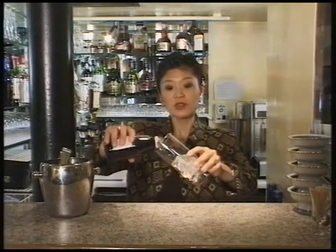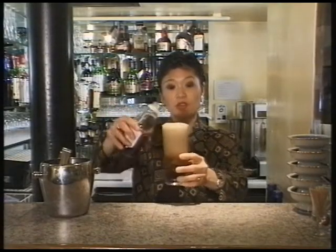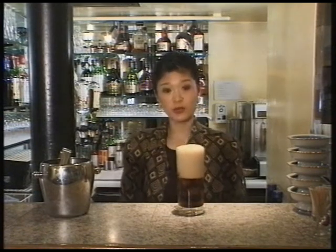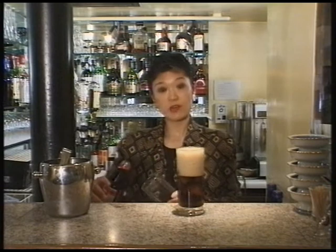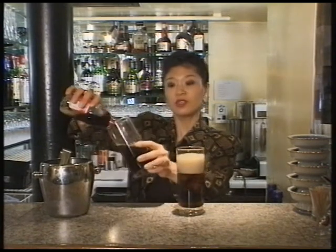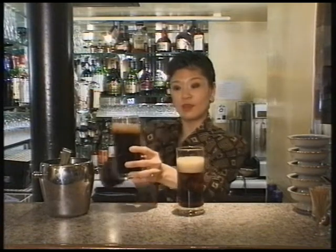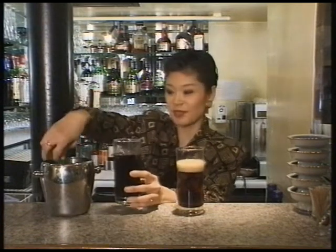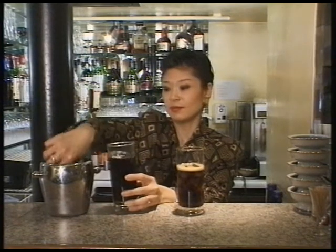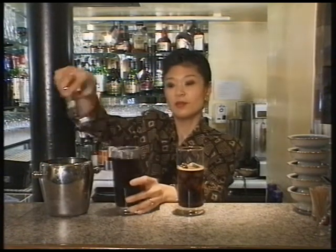When serving soft fizzy drinks quickly, we have to make sure that they don't overflow — look at that. All we have to do is pour the drinks into a warm glass. Look at the difference. And add some ice to it. There we are.